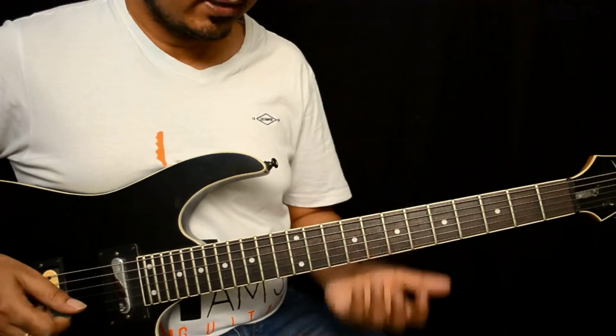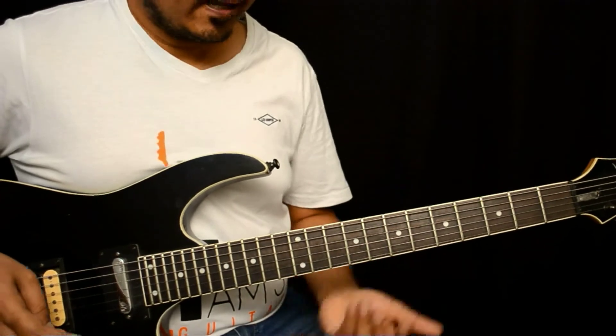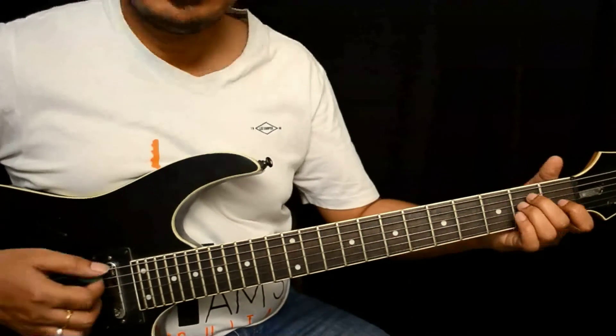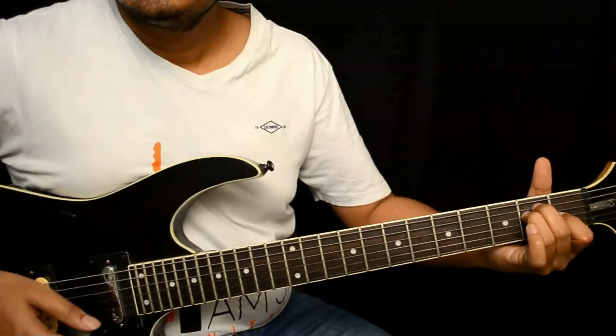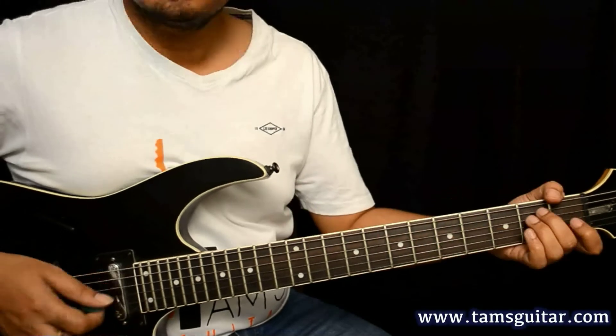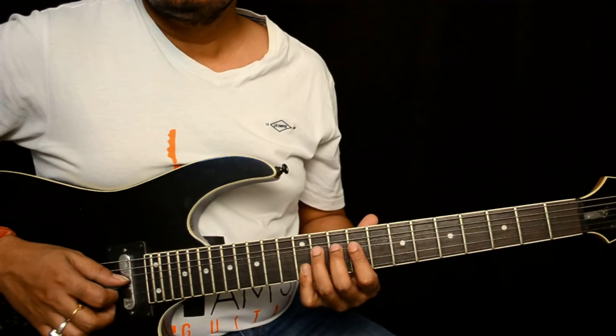Basically what they are doing is walking down, which is quite obvious. If you want to visualize some chords, you have E major, F# minor, D# minor. The cool thing is: don't remove your finger.